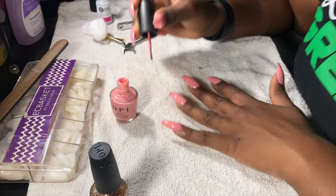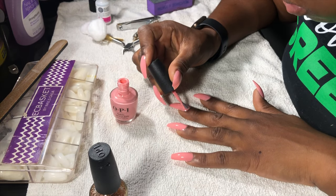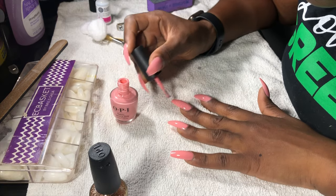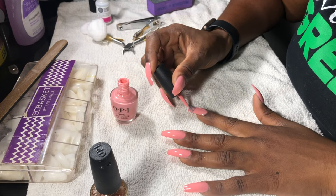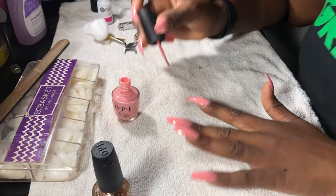As you guys can see, I did both hands already and I'm just going back in for a second coat, because you want to make sure all those little clear pieces of the nail are covered completely. Make sure you didn't miss any spots, smudges, anything — you just want to get all the imperfections out with the second coat.